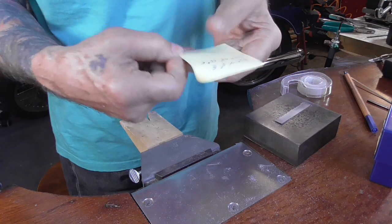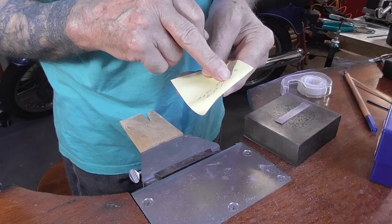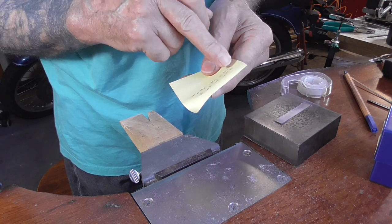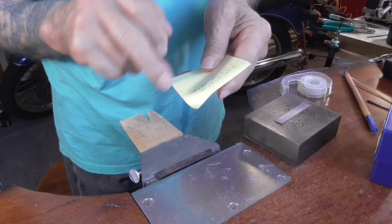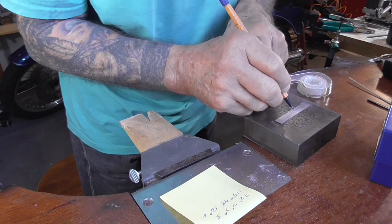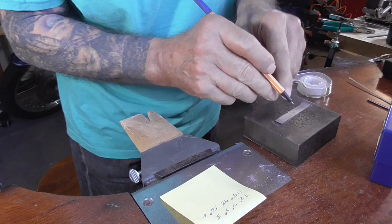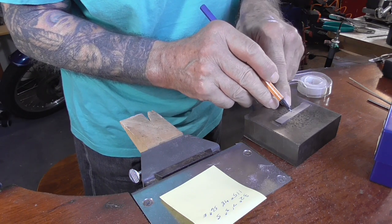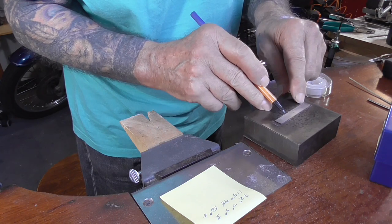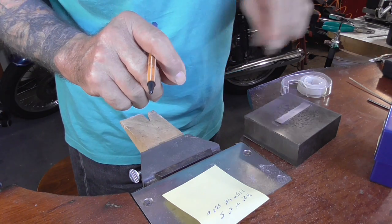Now you need to count your letters and numbers. A degree mark is 1, a minute mark is 1, seconds is 1, and S — so 8 total. That's 4 on either side. I'm going to put one set of letters and numbers on top of the line and one set below the line — that's the way they normally position the latitude and longitude.